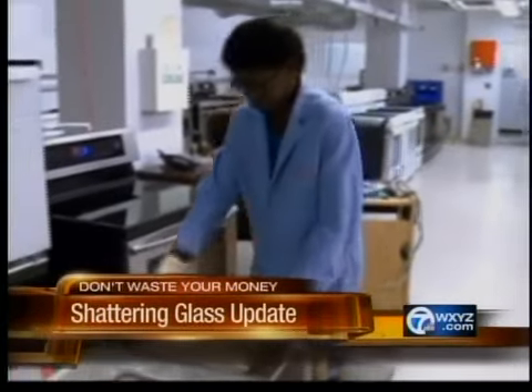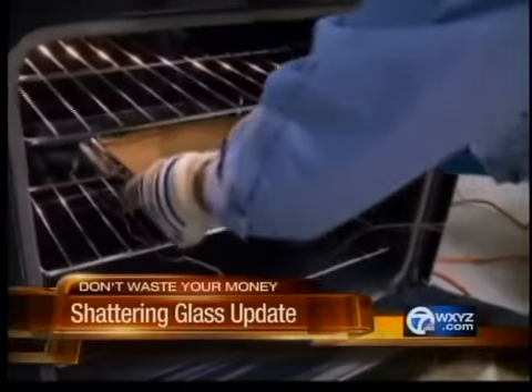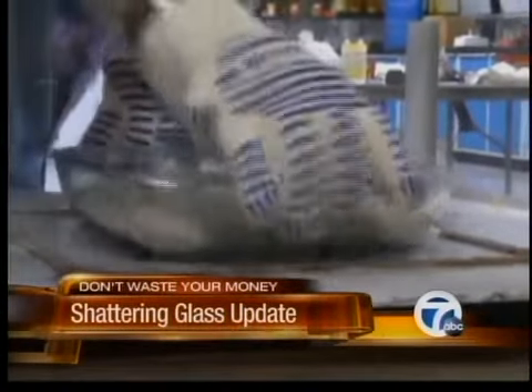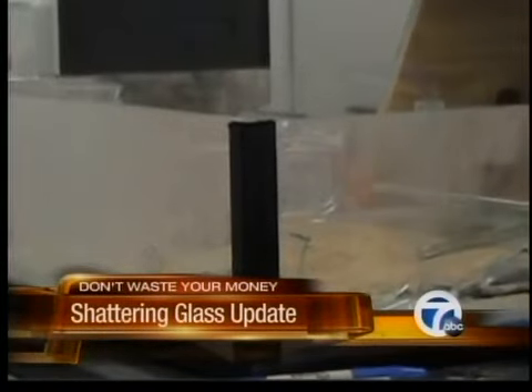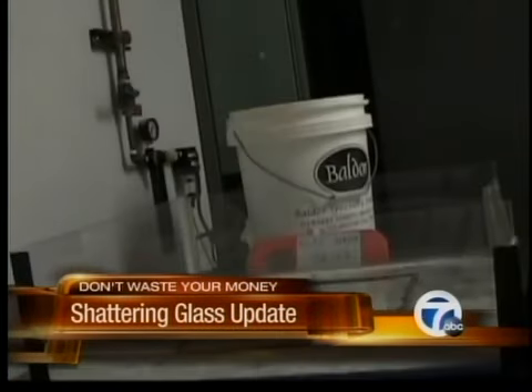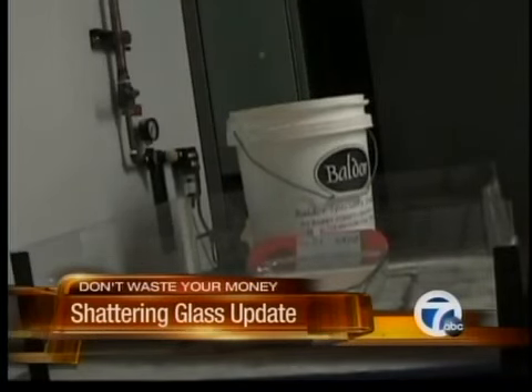Consumer Reports' laboratory tests compared the two types of glass bakeware. New pans were subjected to extreme heat, then put on a wet granite countertop — conditions likely to cause breakage, and contrary to the manufacturer's instructions. Ten out of ten times the soda lime bakeware broke. But the borosilicate dishes did not break, though most did after baking at slightly higher temperatures.